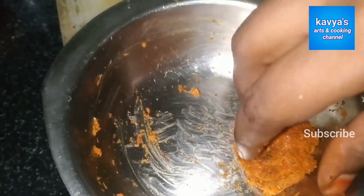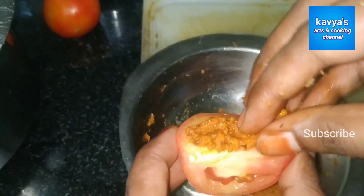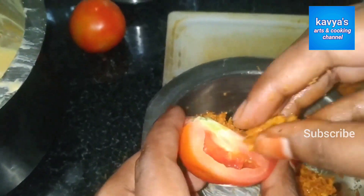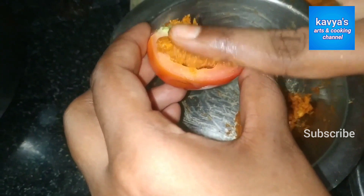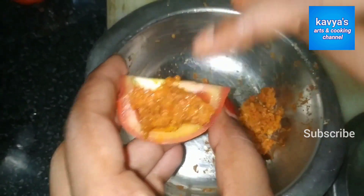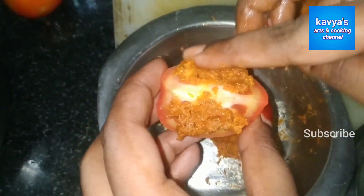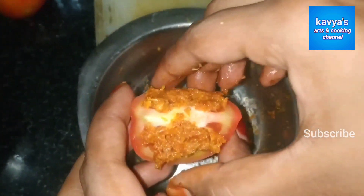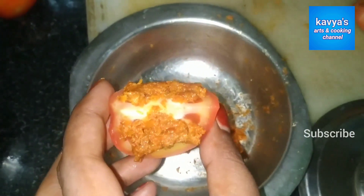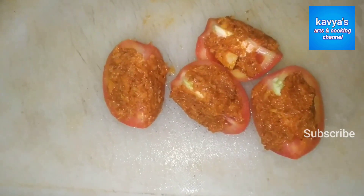We will make a tomato. Cover the tamota and cover the tamota. We will apply the tamota to the taste. We will cover the piece in this time.